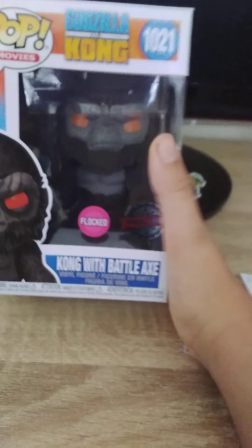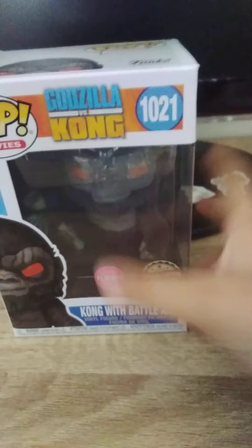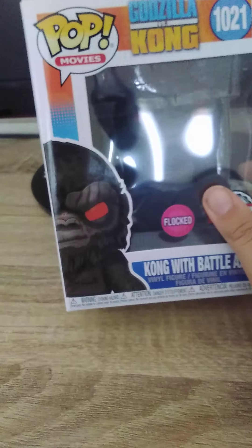It's finally here. After waiting for a few days, I finally got it — the Godzilla vs. Kong, Kong with battle axe flocked special edition Funko Pop. Just look at this thing, it looks so cool. We're gonna be unboxing it today and even kind of review it.